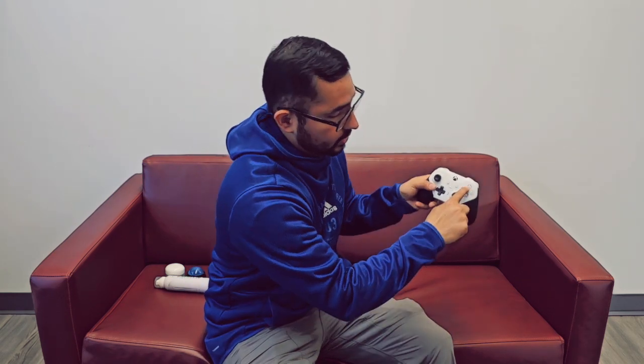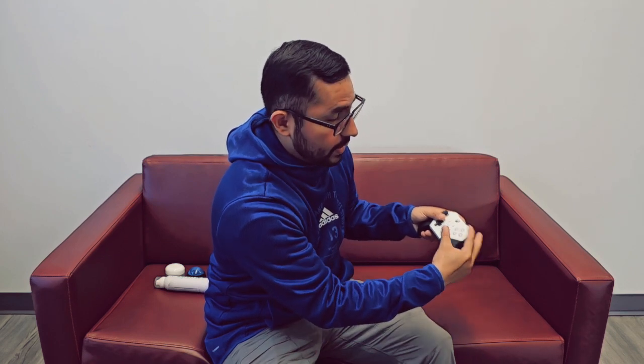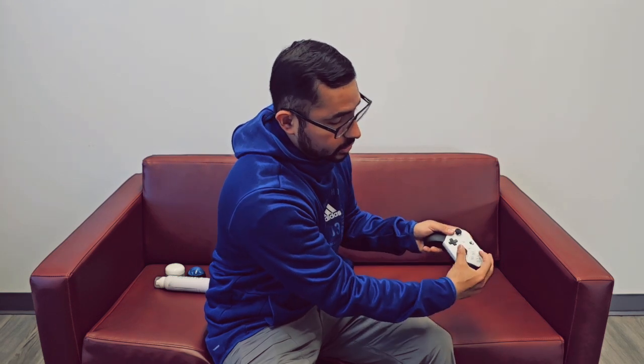When you turn your finger too much and press hard on the controller like that, it's going to cause pain in that area and maybe shoot up your arm — especially if you're doing it for a long time. To fix this, learn to put your hand in a natural form and press down with the side of your finger, not the top. That takes the stress off. It just takes practice.